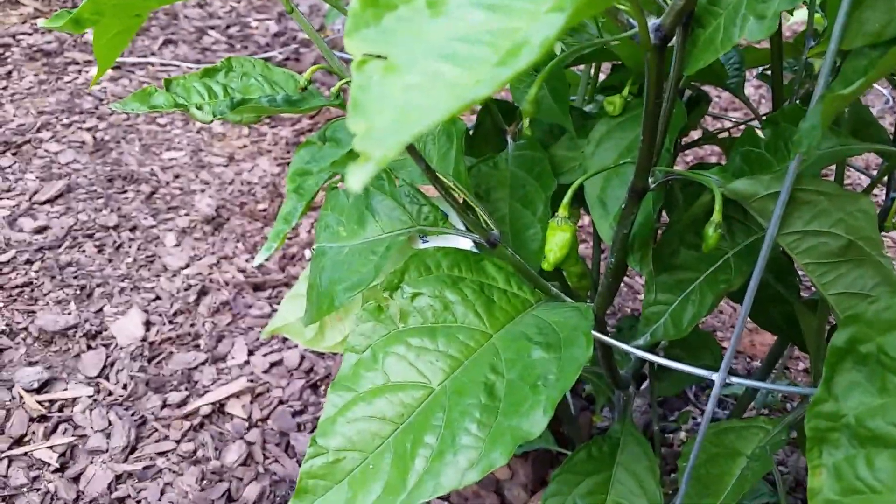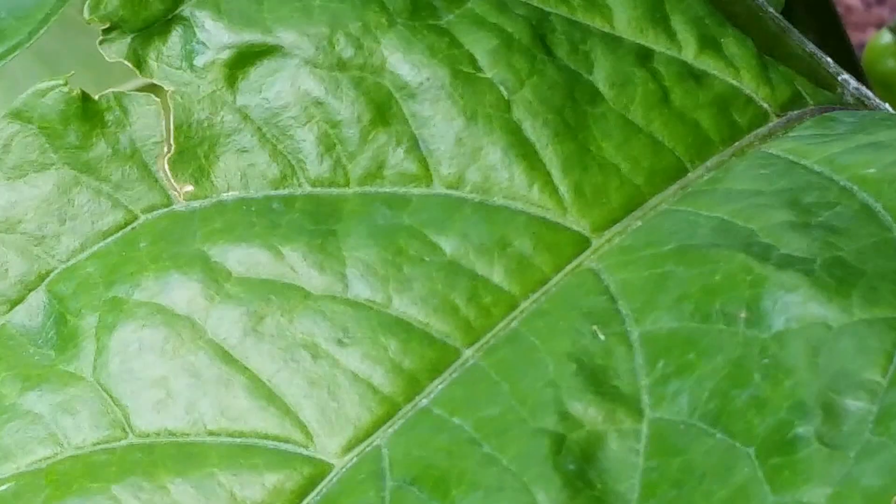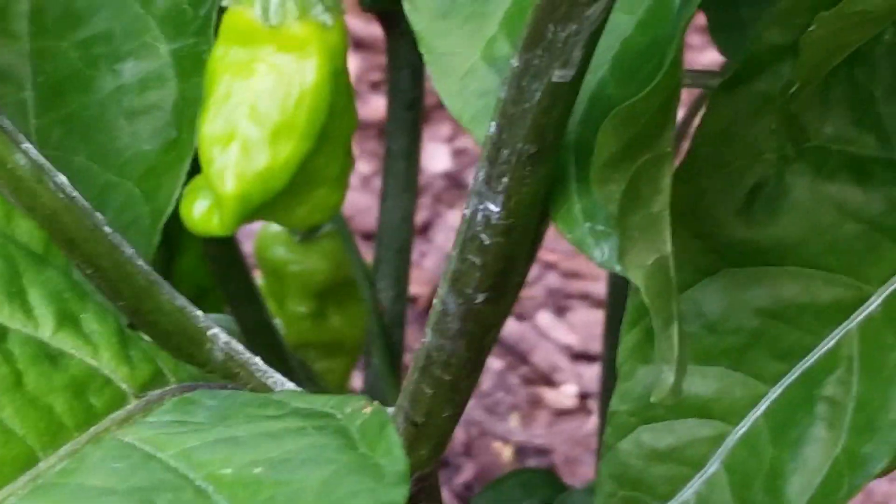There's some peppers down here — let me see. Some new peppers there. I'm finding them everywhere on this plant. I don't really know what it is. Let me show you some peppers, and maybe if you all know exactly what this plant is you can tell me. But it's supposed to be some kind of scorpion pepper.